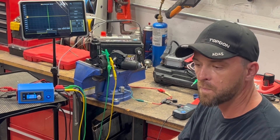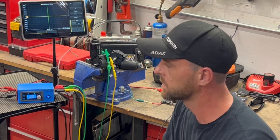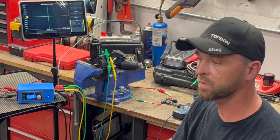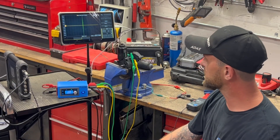Hello and welcome back to the channel. Today we got this variable volt box from Joe's Auto Electric and I'm just going to be giving a quick rundown on how it's used, what it's used for, and the setup. Alright, let's get started.